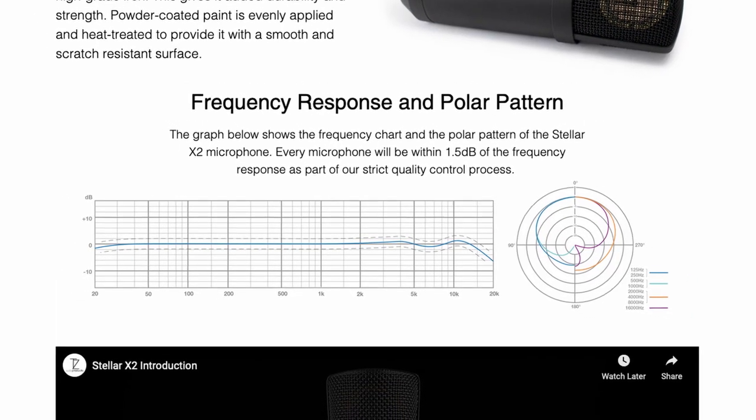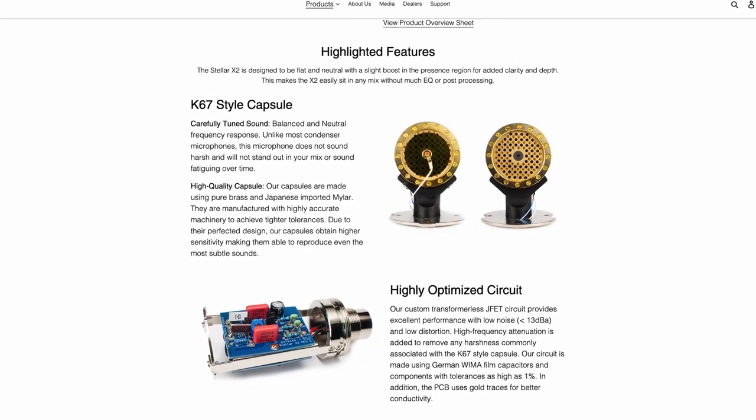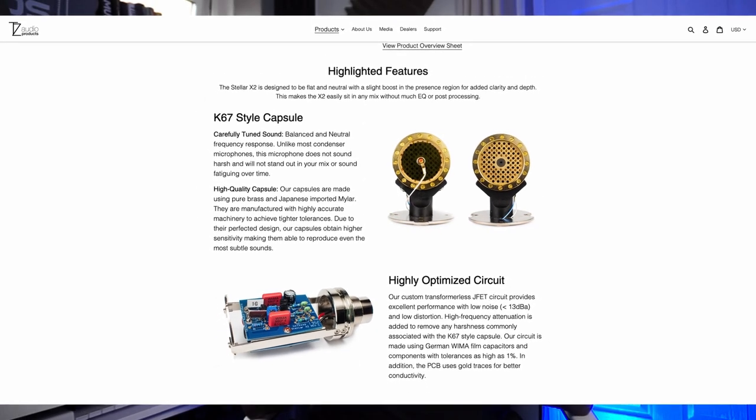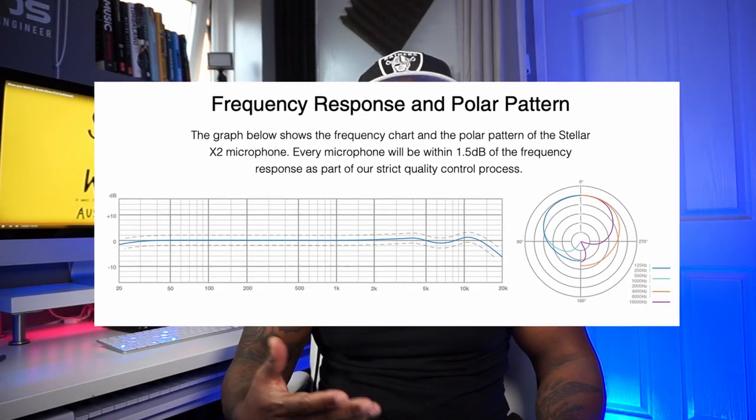So let's talk about the specs of this microphone. The polar pattern is cardioid, which means you're going to get the focus of the sound from the front of the mic with a little bit from the sides and around the back. One of the things they mention is the noise floor, which is supposed to be really good because the capsules they use are similar to the Neumanns. Some tests show the Neumann's noise floor is quieter, but it's not a big issue with this microphone — I wouldn't put that down as a factor in whether you should make the purchase.